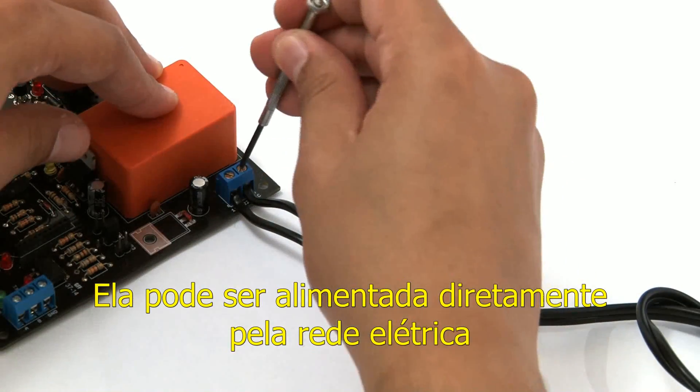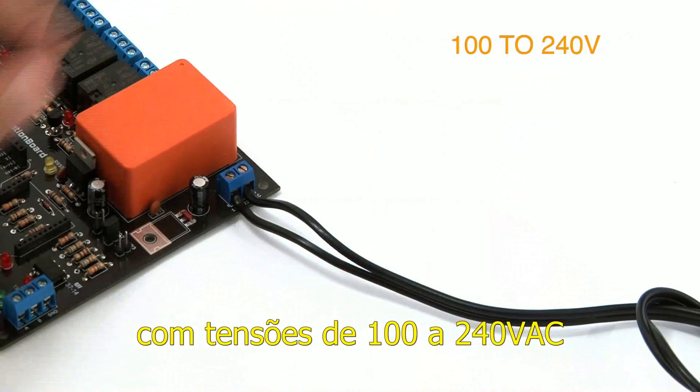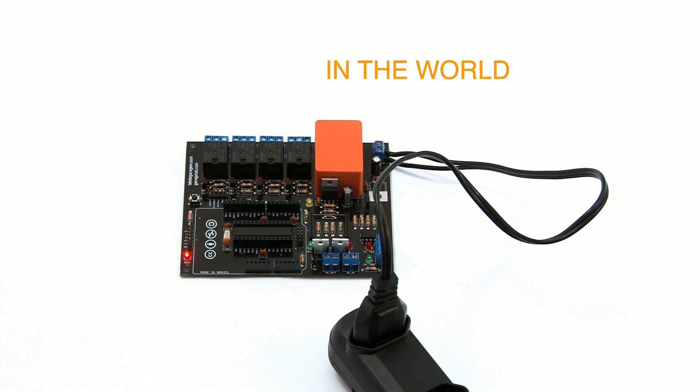It can be supplied directly from the electrical grid with voltages between 100 to 240 volts and 50 or 60 hertz, making it adaptable to any electrical grid in the world.